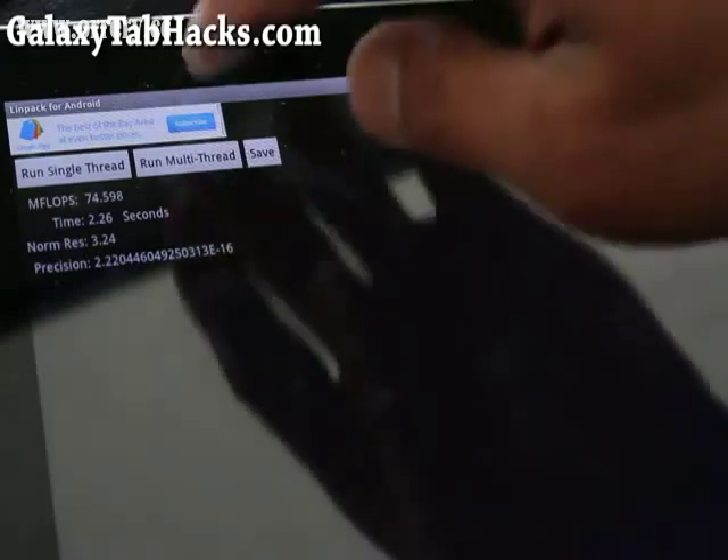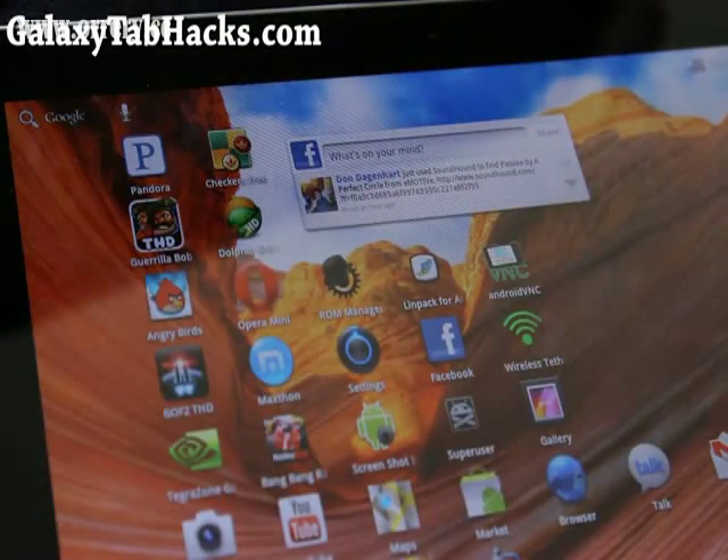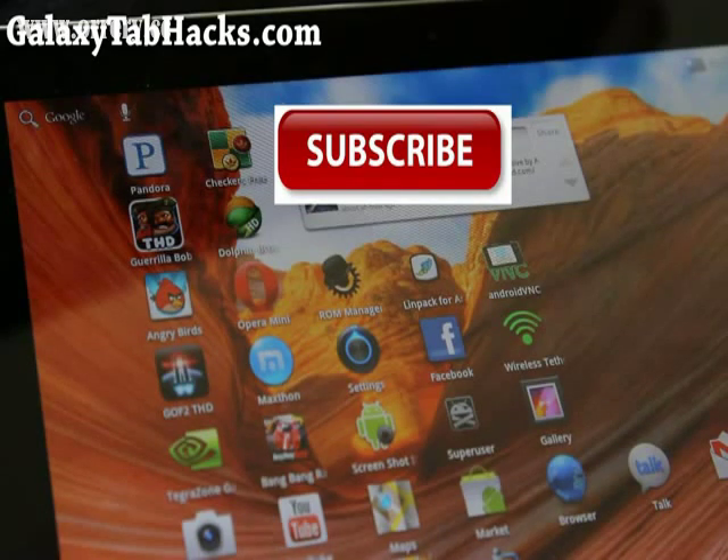That's how you overclock it — getting a lot faster speeds and it's pretty stable. That's how you overclock your Samsung Galaxy Tab 10.1 to 1.4 GHz dual-core. Thanks to the guys at droidbasement.com — those are the ones who made this available for everyone. Don't forget to donate to the guys at droidbasement.com if you feel this has improved your Tab 10.1 experience. Subscribe to our channel, and I'll have an updated video of Ubuntu running on dual-core 1.4 GHz.